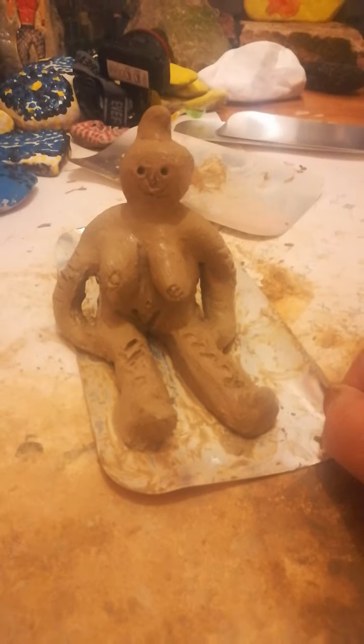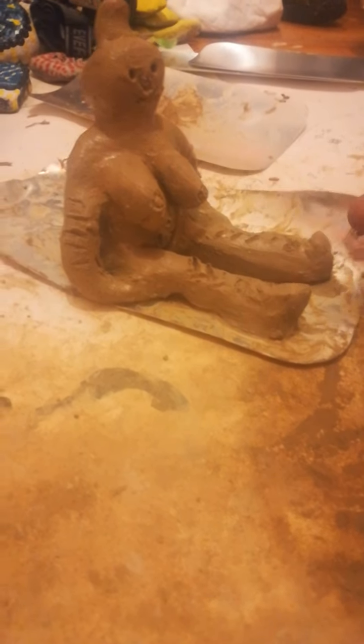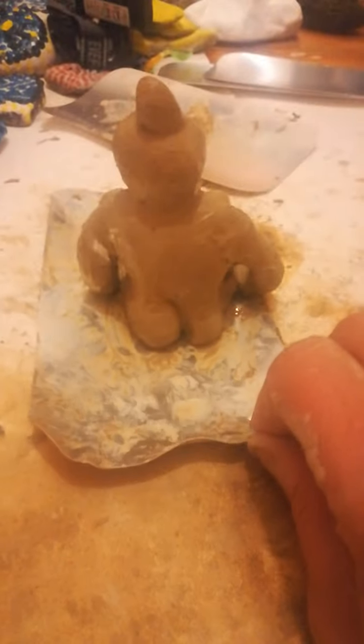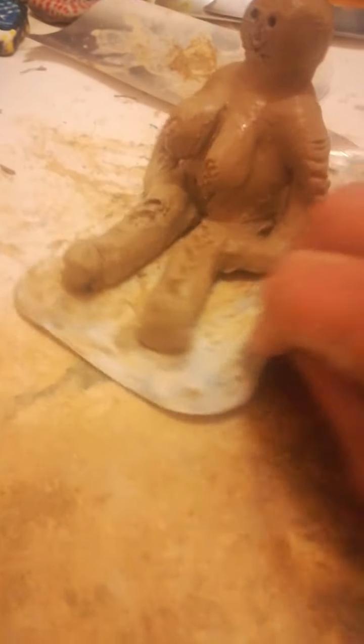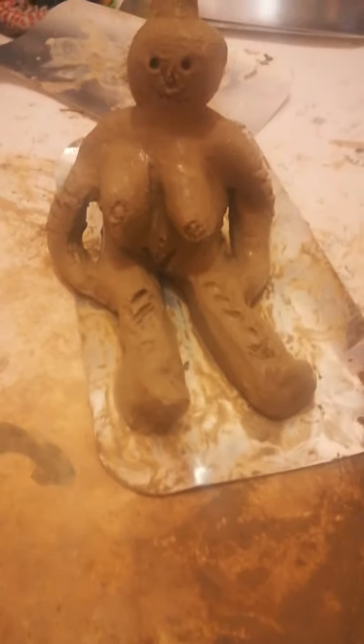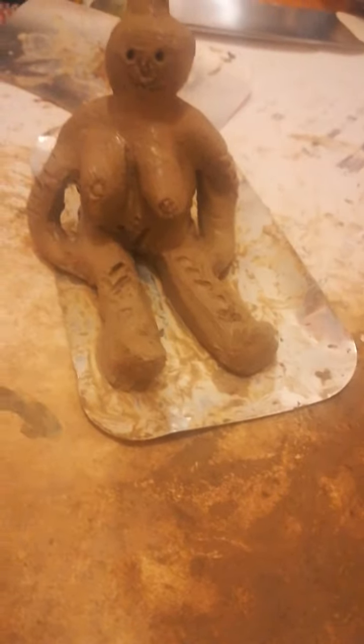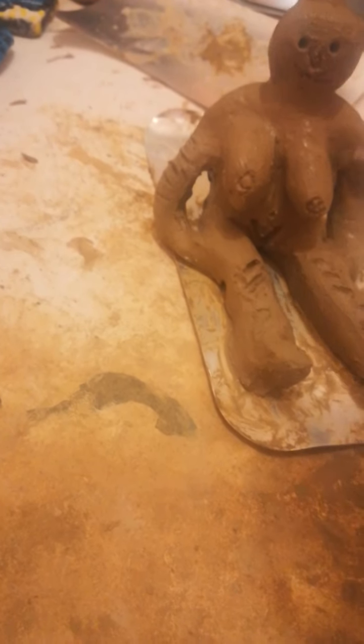I've chosen to have her sat down, give her some boobies, give her a bottom. I've made her quite chunky because I want her to last — she's my first one. I plan on making other things, but I'm not sure what yet.